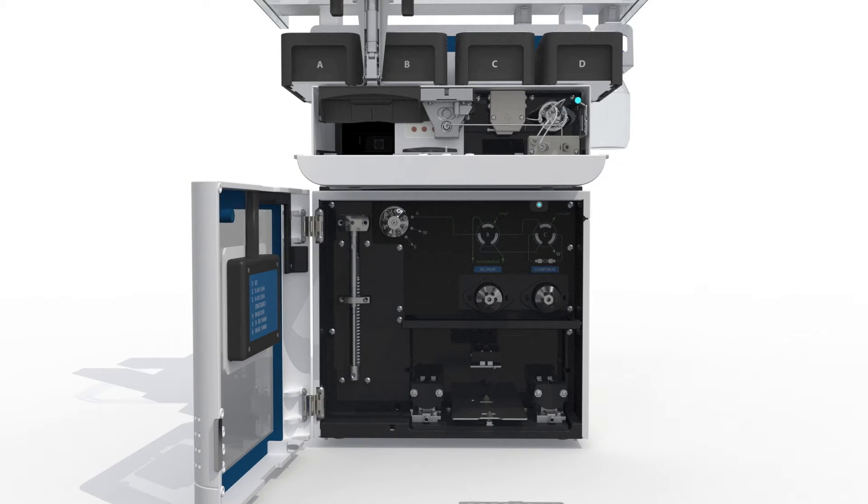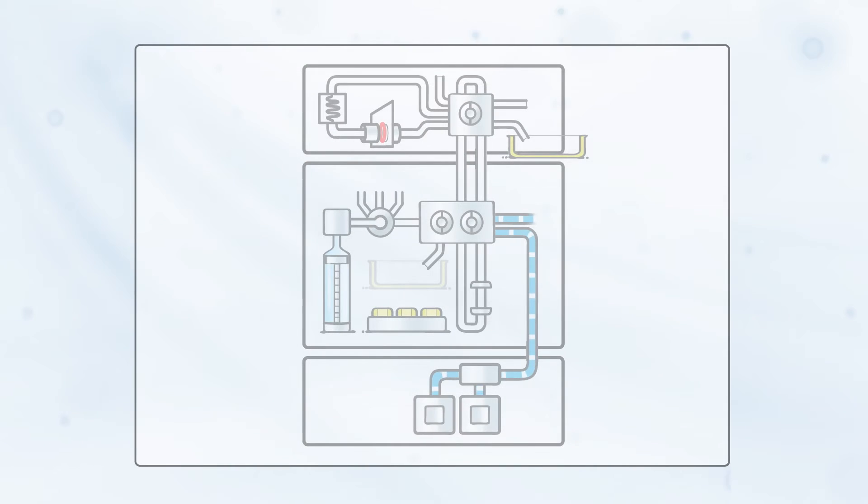A new tray with SPE cartridges for online sample cleanup is put into place and the system is ready for desorption and analysis of the bloodspot. Now, let's follow the blood sample on its way from dried spot to analytical result.